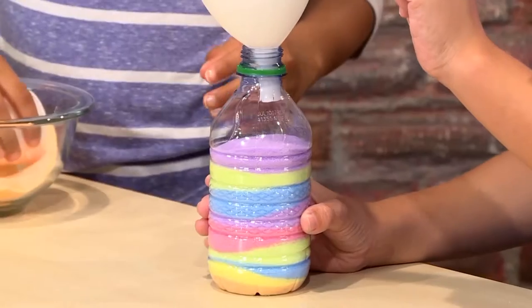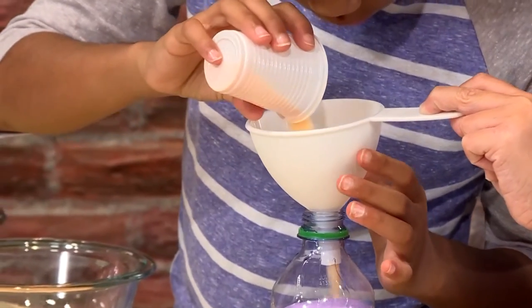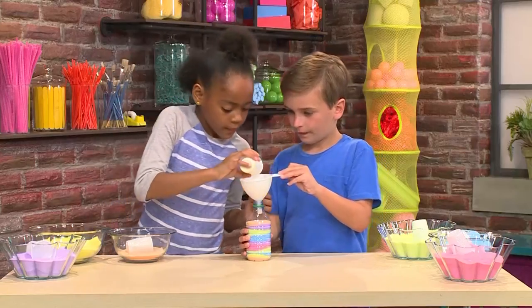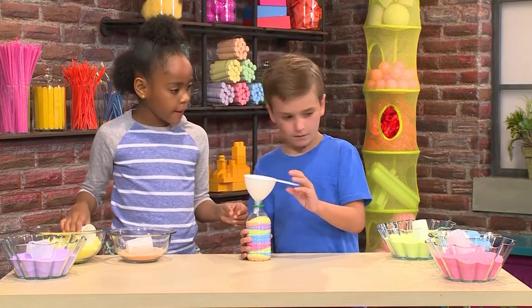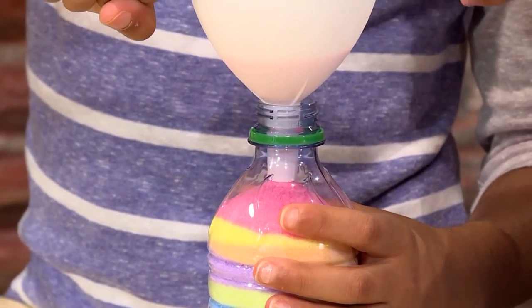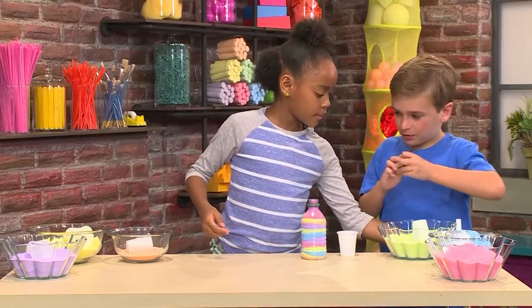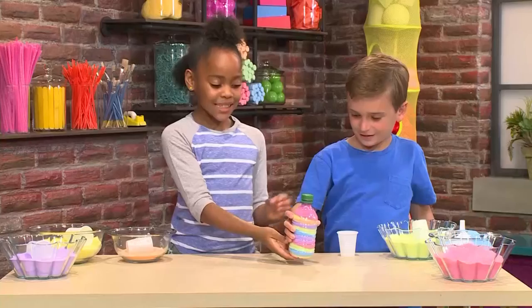There we go — we'll just shake it a little bit to make it even. Can we add a little bit more orange? Yeah! Why don't we add some pink too? Okay. This is about to be full. Now you need to put the cap on, and that's how you make your masterpiece of sand art!